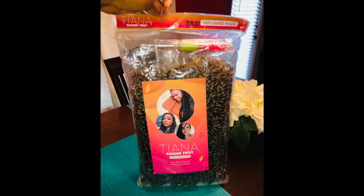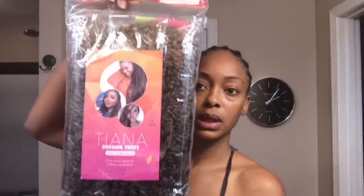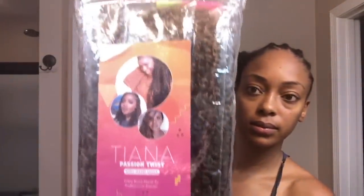The hair I'm using is the Tiana Passion Twist in the color 1B27, sent to me by Toyotress Hair Company. The package included one crochet needle, rubber bands, and some hair accessories. That one big bag included seven individual packs of hair with 11 strands per pack.